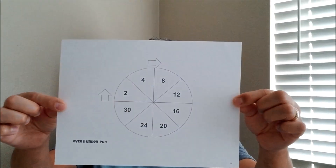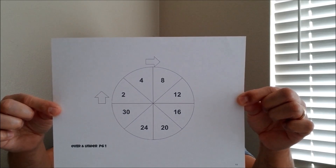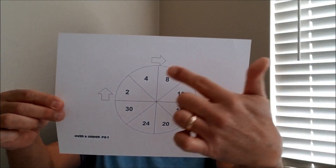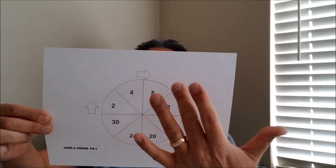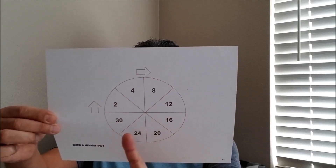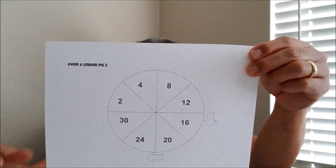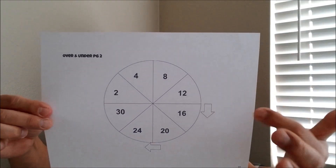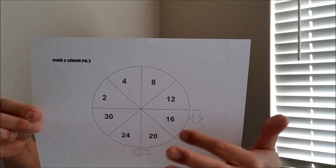Here is going to be mission three's math. This is going to be page one. Notice there's a circle in here and there's numbers that go around the circle. Keep in mind the arrows showing you which way the dial is supposed to turn. That's going to be page one. And this is going to be page two — same circle, but notice the arrows go the other way. So if you're going to participate, make sure you hit up the description and print those two pages out.